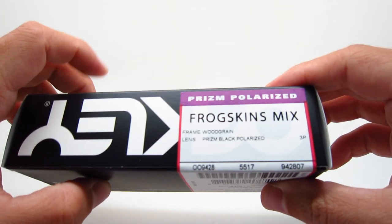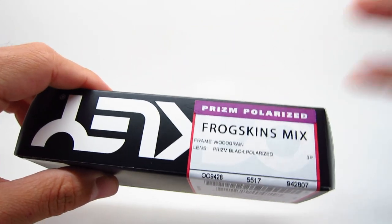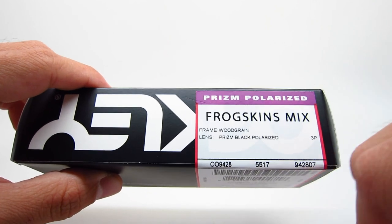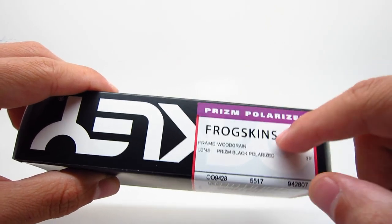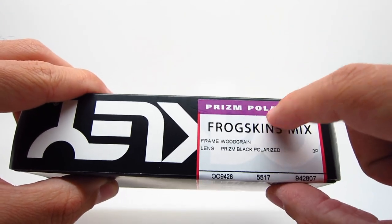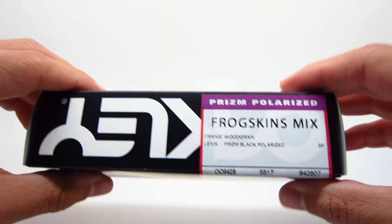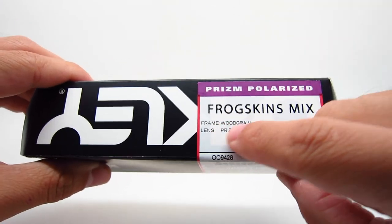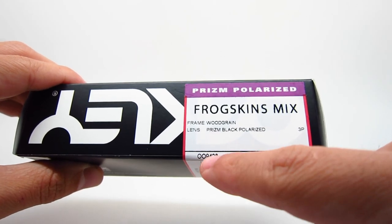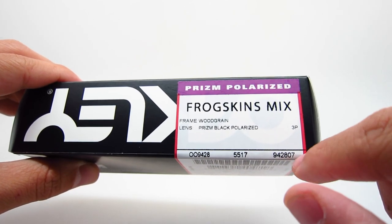On to the polarized ones. This one is the Prism polarized — anything that's Prism is always going to be a few bucks more. This one retails for $203. If you didn't get the Prism, it's $193, so it's about a $10 difference. This one is the wood grain with the Prism Black Polarized lenses. The model number is 009428 and the color code is 07.